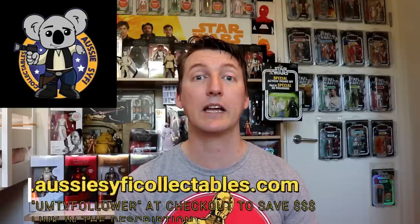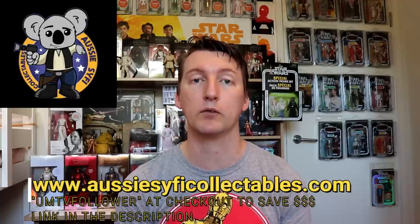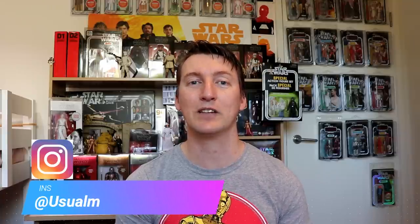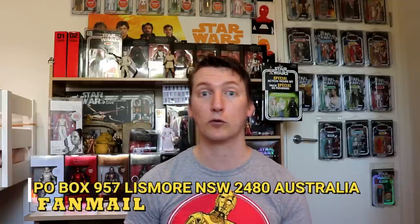My name is Usual Mike. My sponsor is Aussie Sci-Fi Collectibles for all your Star Wars, Marvel, DC, TV, and movies — check them out today, link in the description. Use code UMTVFOLLOWER at checkout to save some money. I've got shirts available in my Redbubble store — buying from there helps out the channel. Follow me on Twitter at UsualMike30 or on Instagram at UsualMikeTelevision. Fan mail goes to P.O. Box 957, Lismore, NSW 2480, Australia. Hit subscribe, tap the little bell for notifications, slap a like on this video if you've enjoyed it. See you next time — all the best.